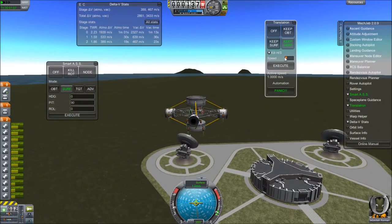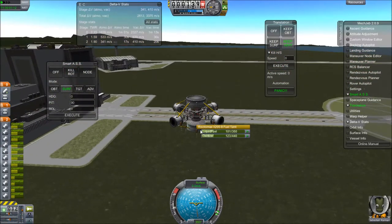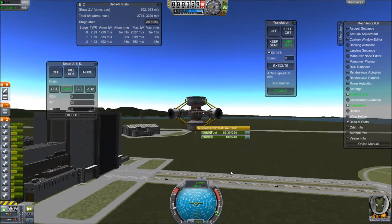I'd be putting, most likely if I were going to do that — which I plan to make something I can — I'll be putting either atomic engines or some other kind of high efficiency engine that's fairly powerful from a mod or something on the sides to do that for me.